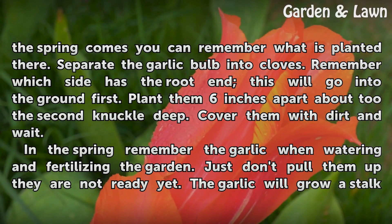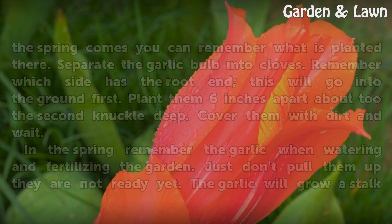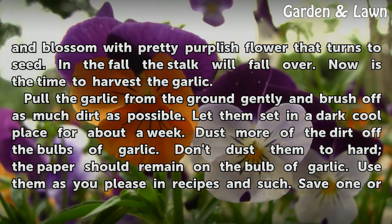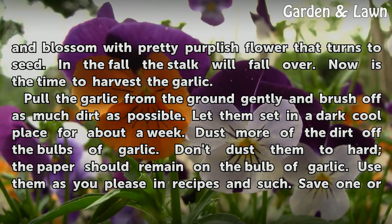In the spring, remember the garlic when watering and fertilizing the garden. Just don't pull them up — they are not ready yet. The garlic will grow a stalk and blossom with a pretty purplish flower that turns to seed. In the fall the stalk will fall over — now is the time to harvest the garlic.